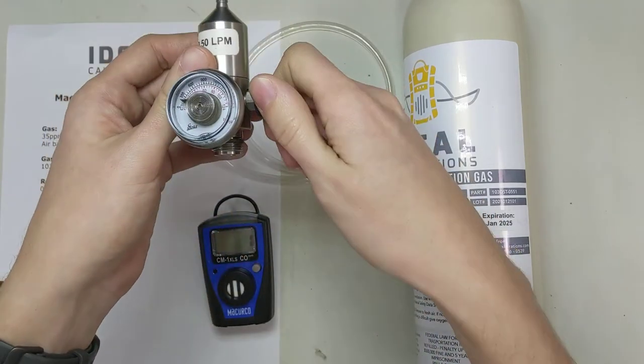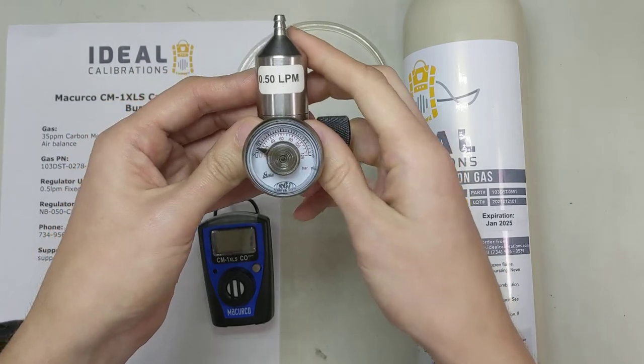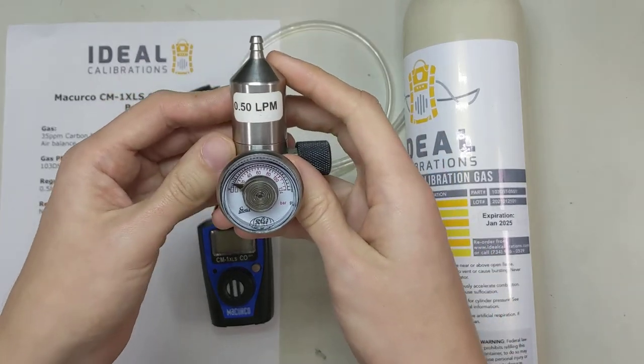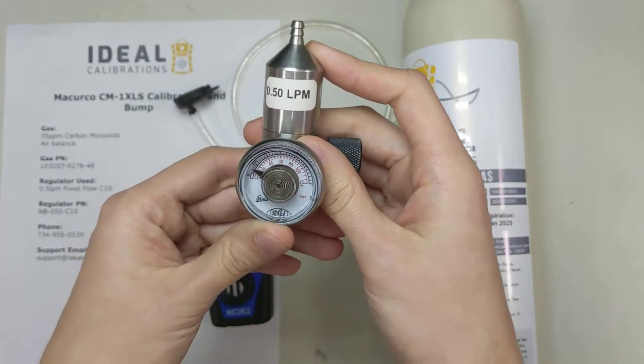I usually open it up, and whenever I'm using a valve I always open it up and then back it off a little bit. I have no idea why — it's just something that was taught to me by some of the old guys in the industry, and it's just stuck with me. So passing it on to you.